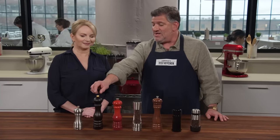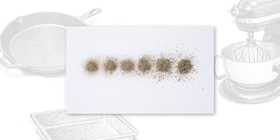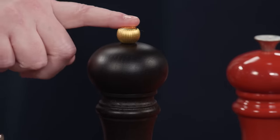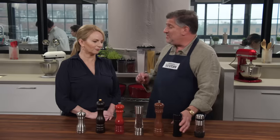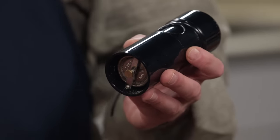Some of these you adjust on the top by unscrewing that thing a little more or less. Testers didn't love that because when they were going for a coarse grind, some of them overdid it and took the top right off the pepper mill. It was too loose, and you don't know exactly what you're getting — it's not super precise. One adjusted from the bottom, with a side entry port, but it's still hard to know exactly what you're getting. It's imprecise.